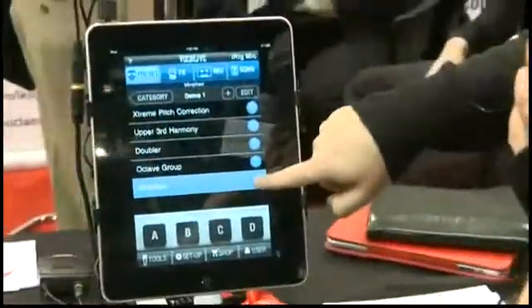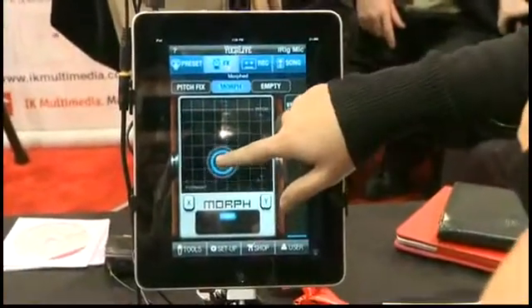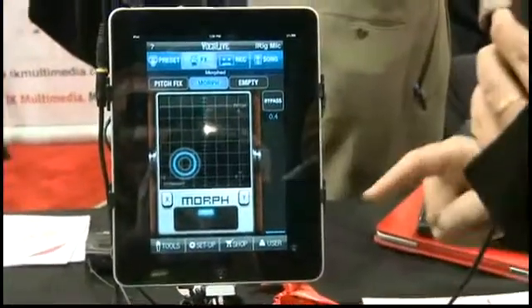There's another effect called the morpher, which can make you sound low or high, like a chipmunk, or kind of creepy — maybe a little bit like Darth Vader.